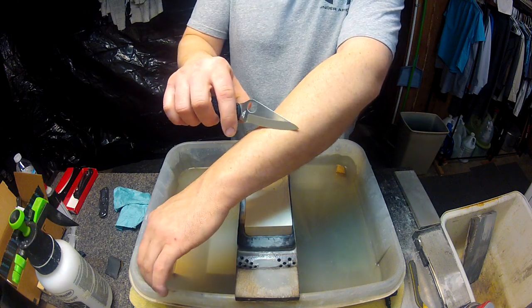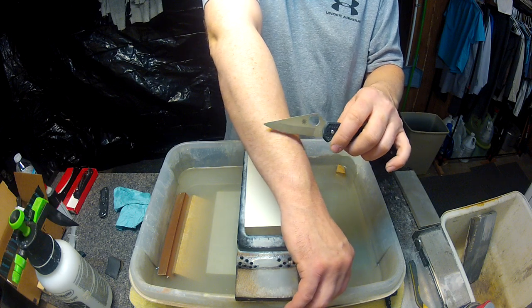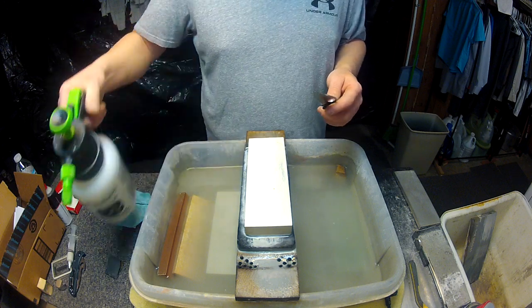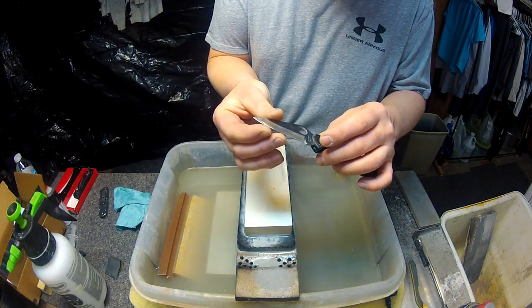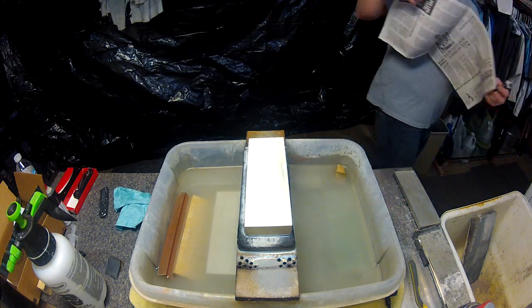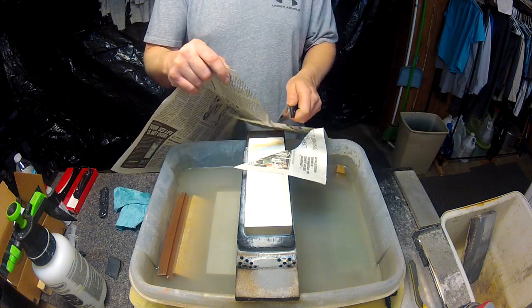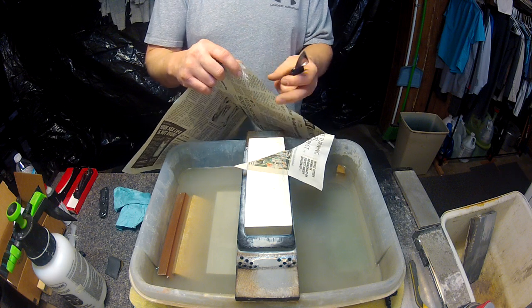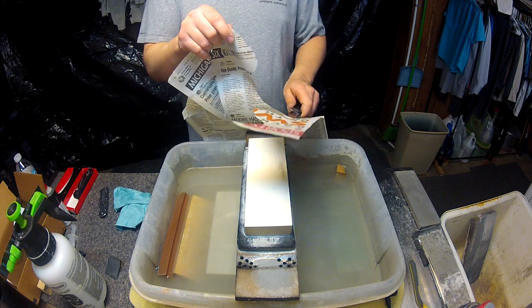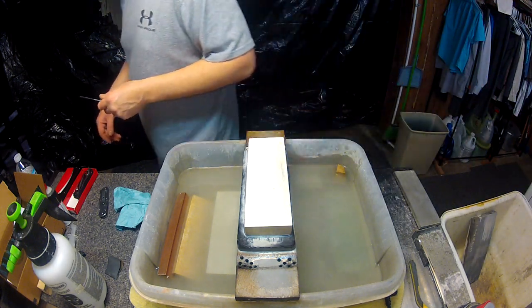Before I grab the paper, you can see with what little arm hair I have, it just takes it clean off — both sides, shaven with ease. It has a nice toothy edge to it that instantly bites into the skin. So it has a decent level of sharpness as you can see.